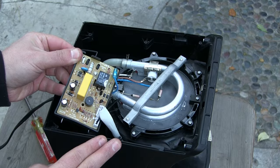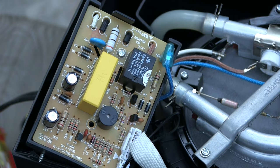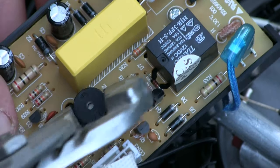On the circuit board you'll see a black cylinder with a tiny dot. This is the speaker. Gently grab this device and rock it back and forth — the component will pop free.